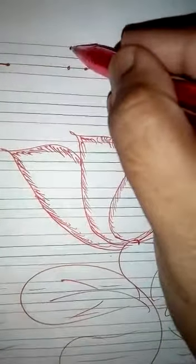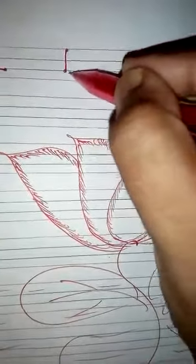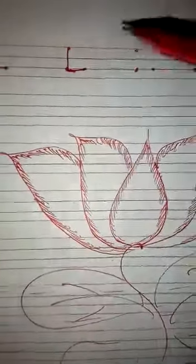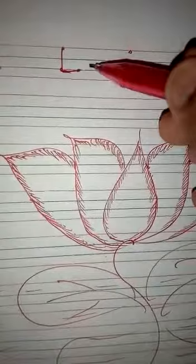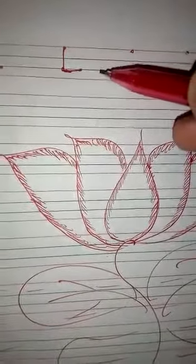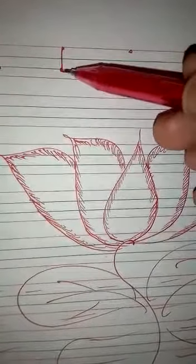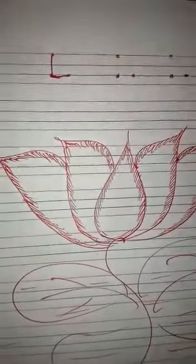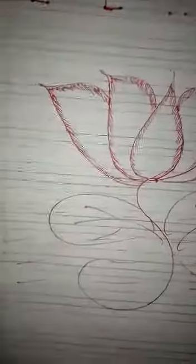And you will get the letter L. Similarly, you see here one standing line and one slipping line. The slipping line you will draw on the third line. So the first three lines you join with a standing line, and on the third line you will have a slipping line. And you get the letter L.